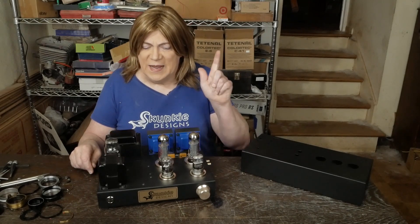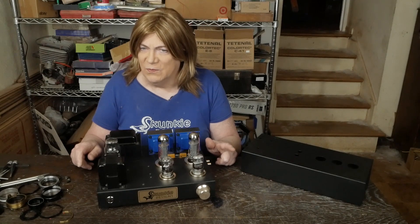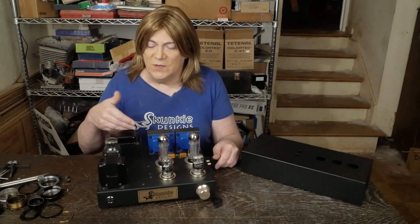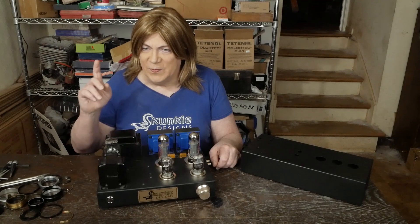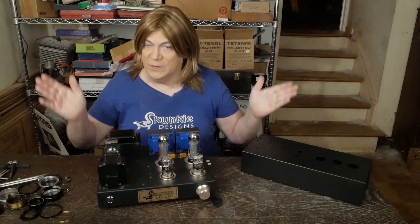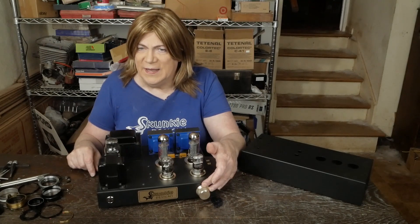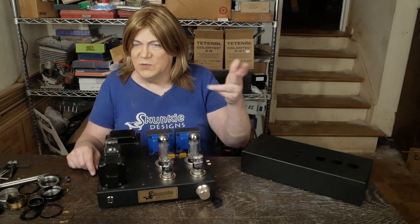I'm considering making the amp just a power amp as the base model — the lowest price, with just some RCA jacks — because I know a lot of you guys run a preamp. If you're running a preamp, you don't want a volume control; you just hook it straight in. Then have a second option — an added cost option — for a volume control with a pot. And if you get the volume control, have a two-source RCA jack switch on top so you can switch between two different sources.